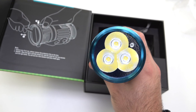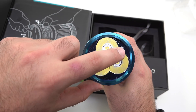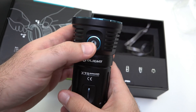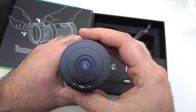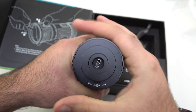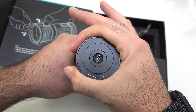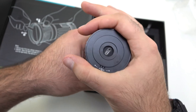You can see the three XHP 70 LEDs there. Right here is a proximity sensor, which we'll show you in a minute. We also have the really cool illuminated side switch. The tail cap is really awesome — the way you open it is by twisting. There's a lot of grip right here, so you just twist back and forth to open and close the charging port, and you can see it is USB Type-C.